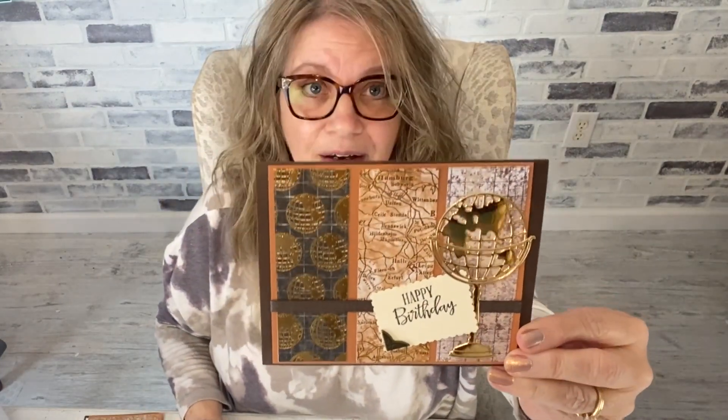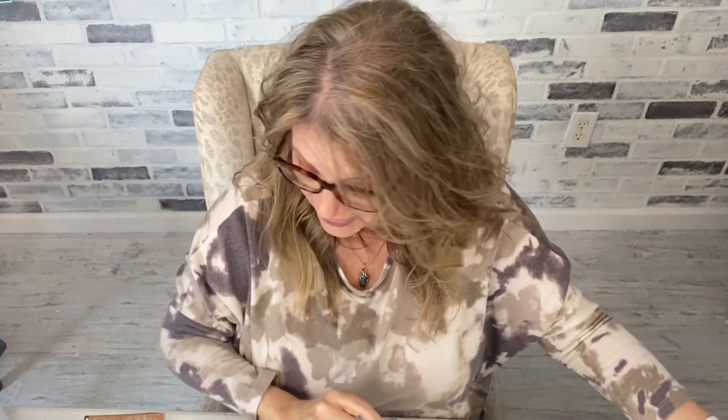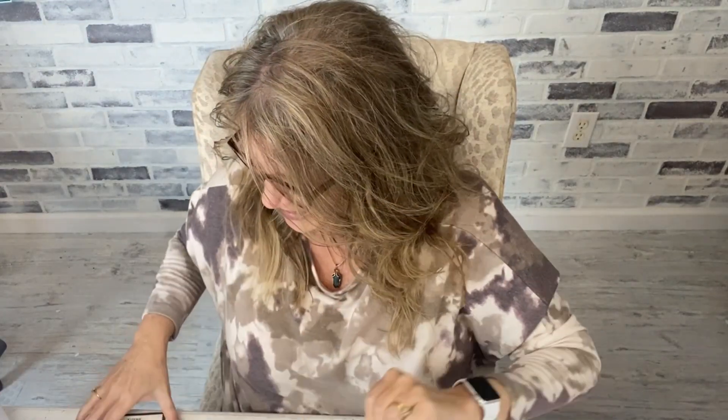The Memories and More pre-packed cards are four dollars and sixty cents. The designer series paper for this suite is on sale for nine dollars — you can get this whole suite for practically nothing. The dies are on sale for seven dollars and seventy-five cents. You don't have to have the stamp set because the die punches out a beautiful globe on its own.